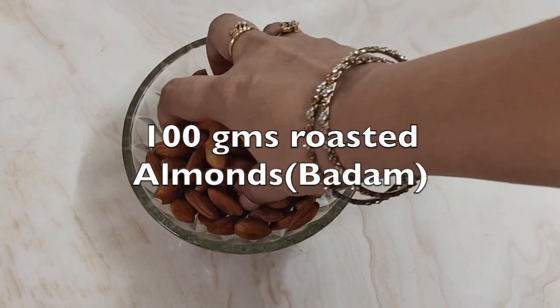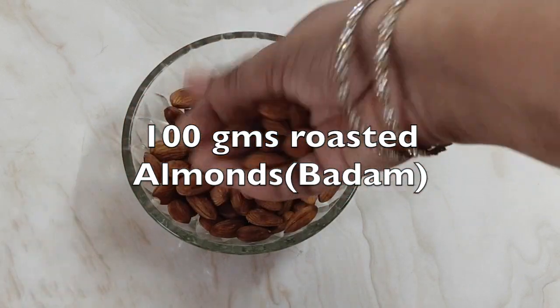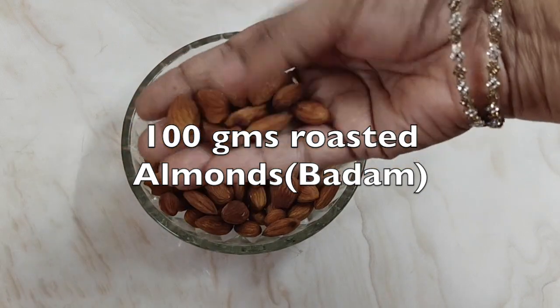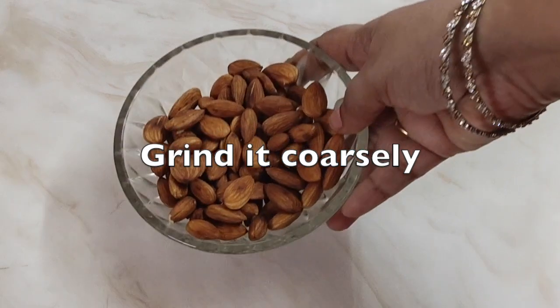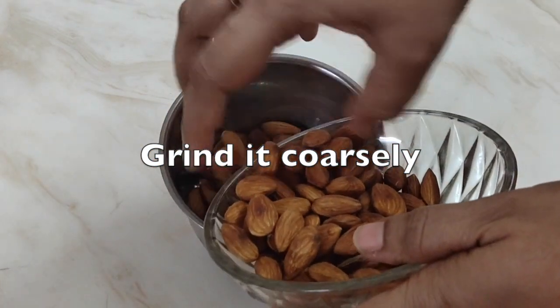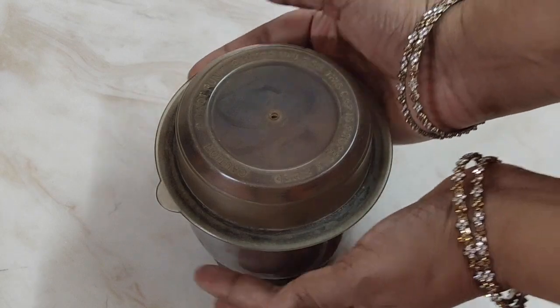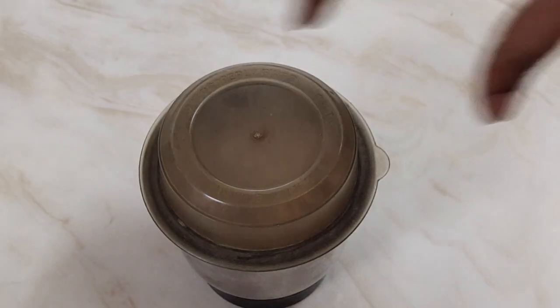We will first take 100 grams of roasted almonds. I have roasted and kept these almonds so that it becomes very easy to grind. Now we will grind it coarsely. Use a dry grinder — we don't want this powder to be wet. See here, our almond powder is ready.